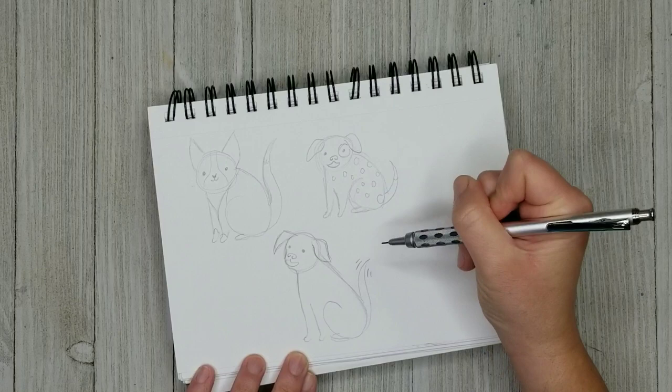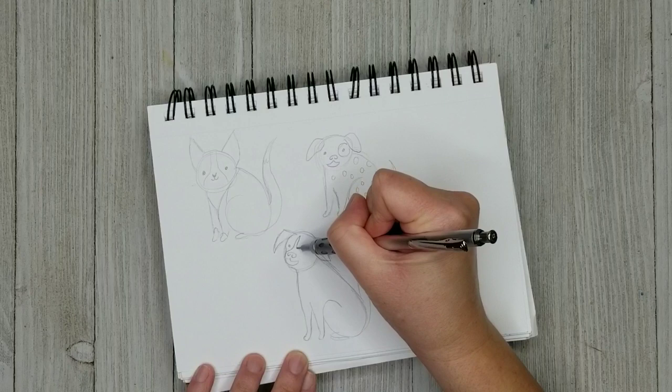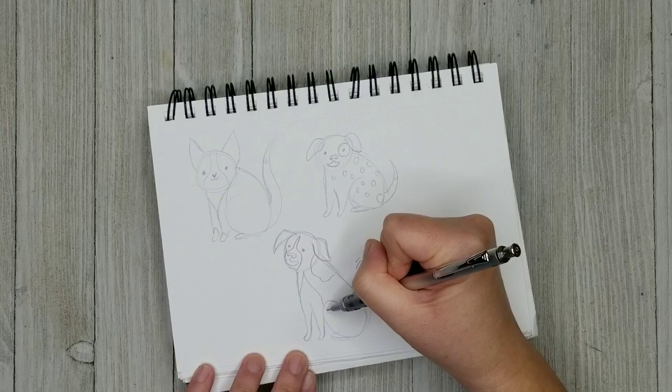Maybe you have a cat that's a little bit grumpy. Maybe you have a dog that is just a giant goofball. You can see I've used this basic formula to create three distinct animals, so you should really try to just play with that. You can really make it work for any animal, any breed.